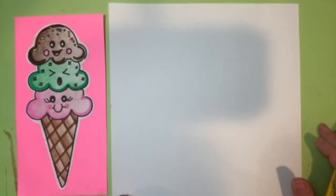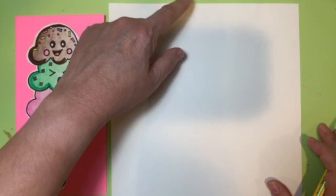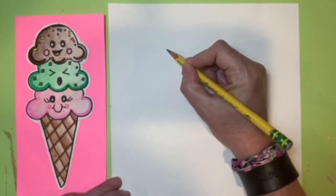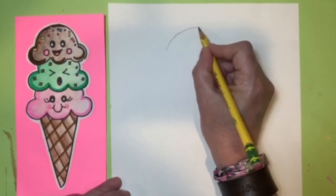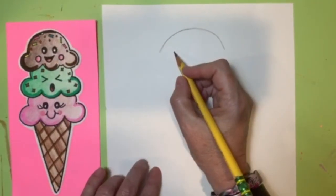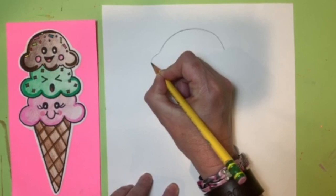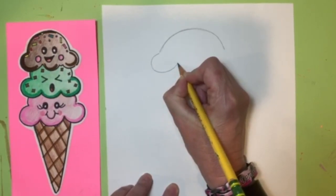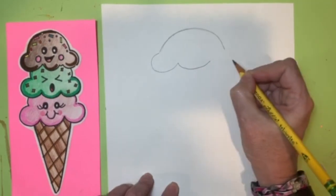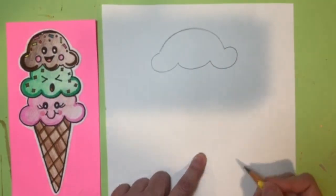Now we're ready to begin sketching our triple scoop ice cream cone, starting with the top scoop. Go up near the top of your paper but leave a little space. We're going to start by creating a rainbow shape — just sketch a curve line that goes from one side over to the other. Then create the bottom part of that first scoop by making a curve line, bring it up, then another curve line almost like a smiley face, and then a last curve line that connects it all together. There's scoop number one.